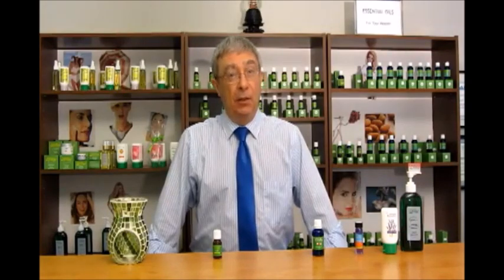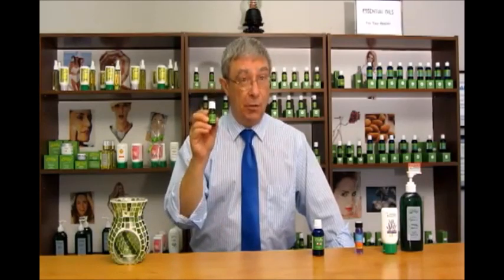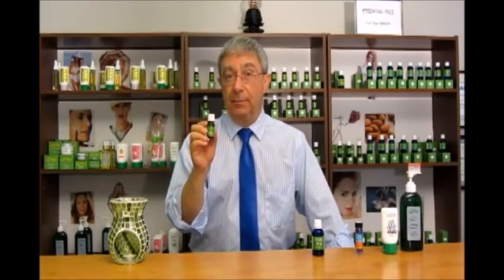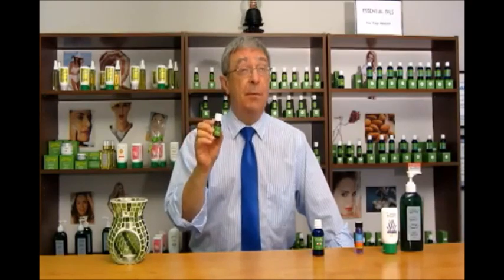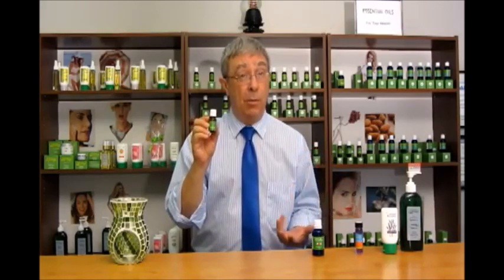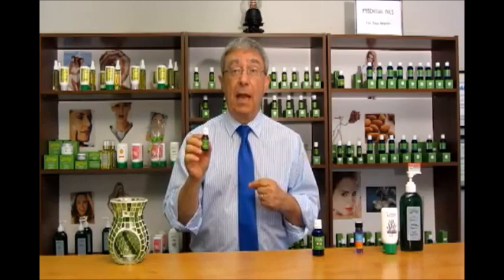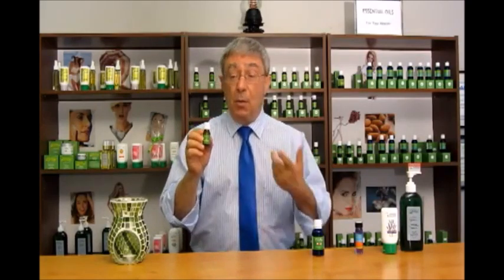I'm Ed Schultz, co-founder of Relaxation Unlimited and EDMA The Healthy Living Way. I'm here today to talk to you about lavender essential oil. Lavender essential oil is perhaps the most versatile and commonly used of all the essential oils available. The name lavender comes from the Latin word lavare, which means to wash, because ancient Romans used lavender oil in their bath water to help them relax, and also because lavender oil has a disinfecting quality. One of the most common uses of lavender oil is relaxation.